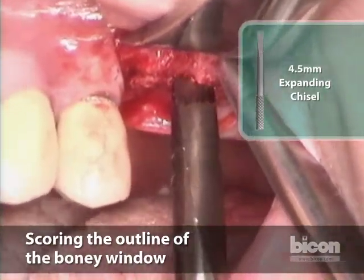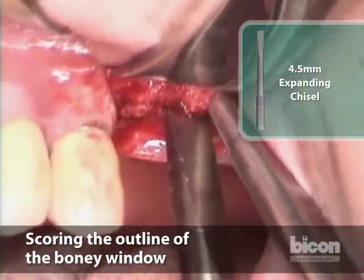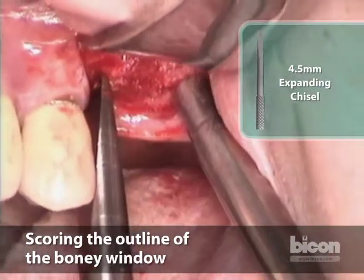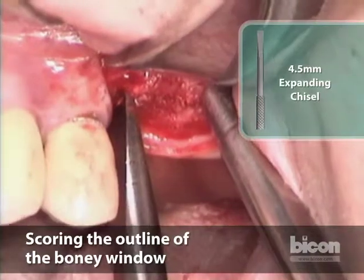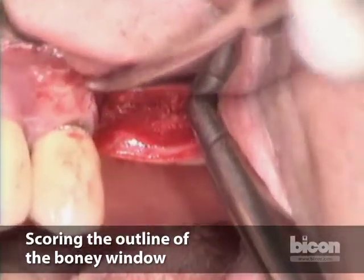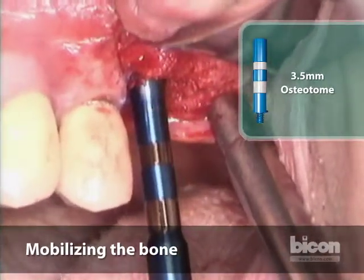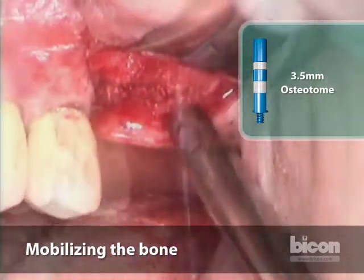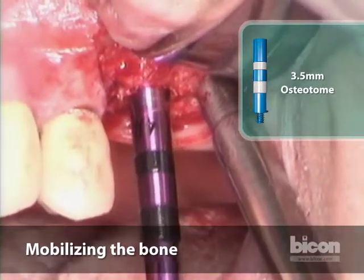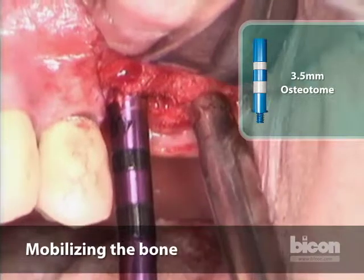There are some advantages to using piezosurgery; however, I found that using the osteotomes saves us from any loss of bone, except that it is very loud — especially if you are the patient. We'll mobilize it some more, and you can hear the sound is slightly different now. We're starting to see it mobilizing. There we go — it just mobilized on the distal, which is thinner.